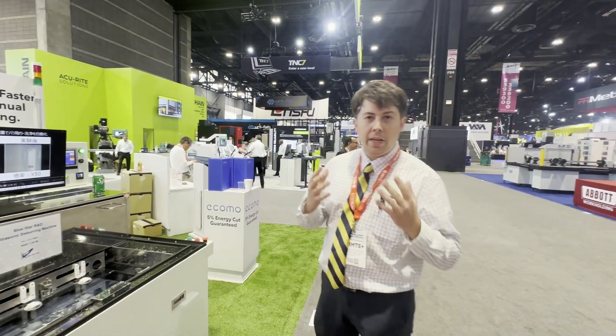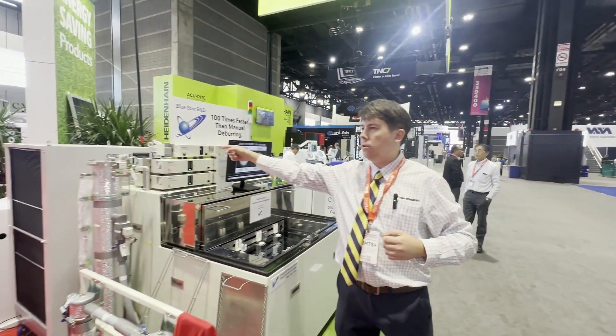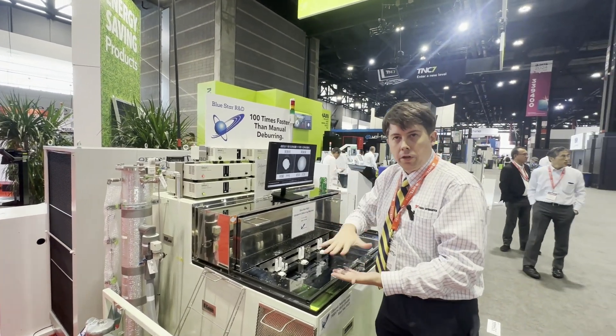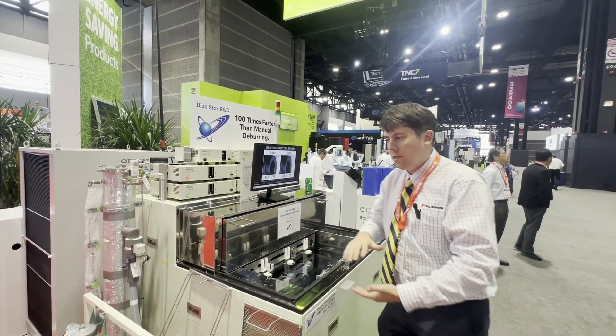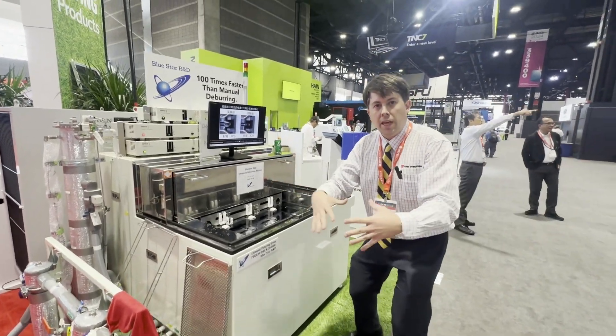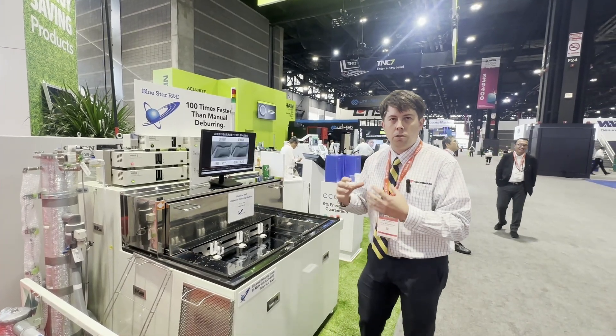Now I'm going to explain how this machine works. First, let's have a look at this chill unit. What we're doing here is reducing the temperature of the water down to about 40 degrees Fahrenheit, or 5 degrees Celsius. Underneath here we have a vacuum pump that sucks all of the air out of the water, giving us a very dense body of water to work with.